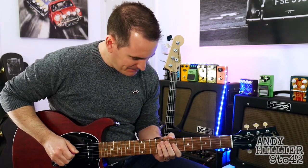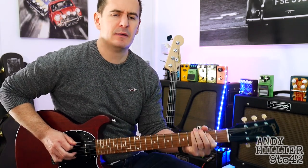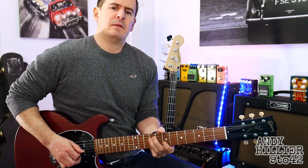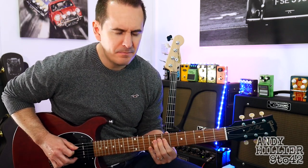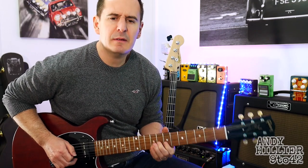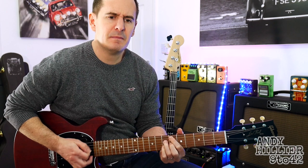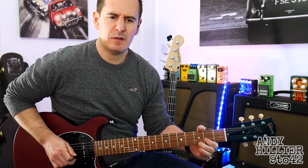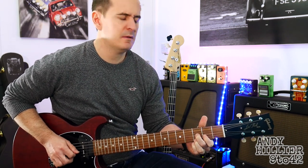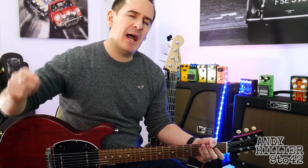Hi there, I'm Andy Hilliard and today I'm going to teach you a little 12-bar blues improvisation type thing. Just before I teach you it, if you wouldn't mind subscribing to my channel which is Andy Hilliard, if you could give me a like on the video, the thumbs up, and some comments in the comment section.